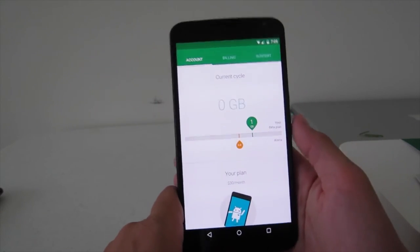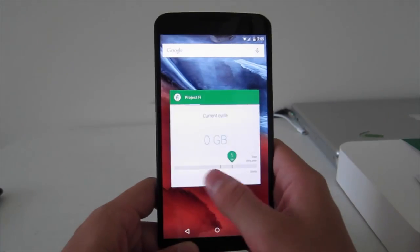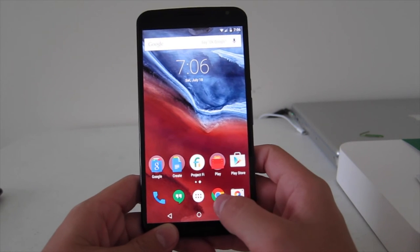It took about a minute and a half to set up Project Fi. And now I can text and call whoever I want. That's how you activate Project Fi.